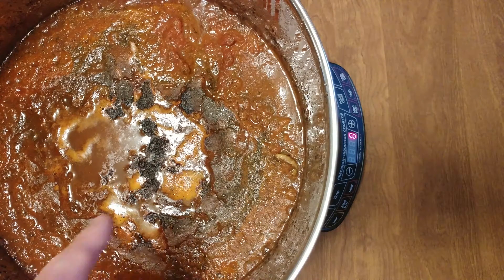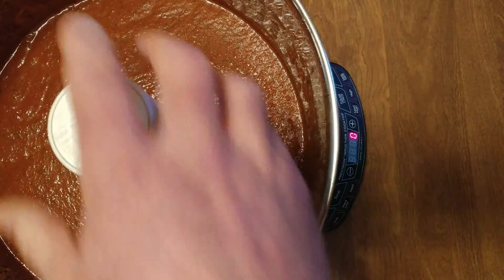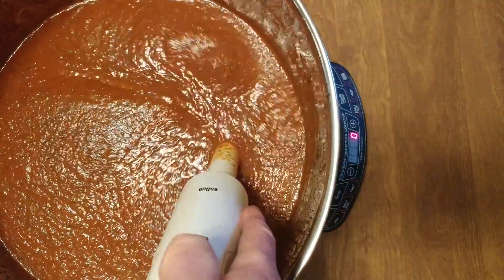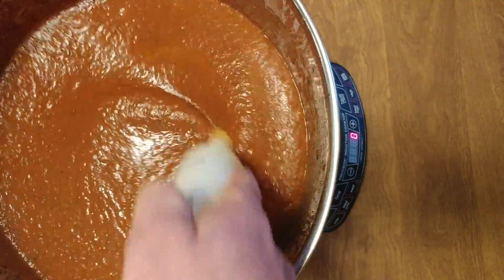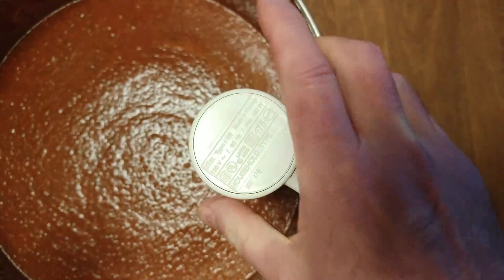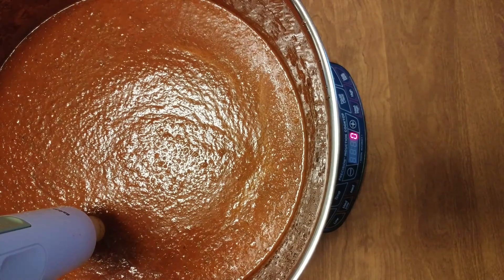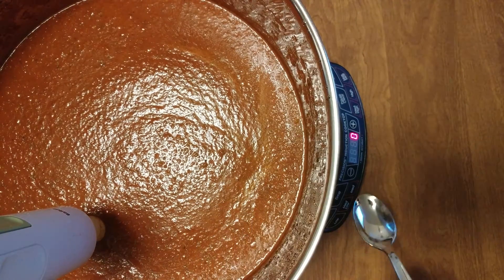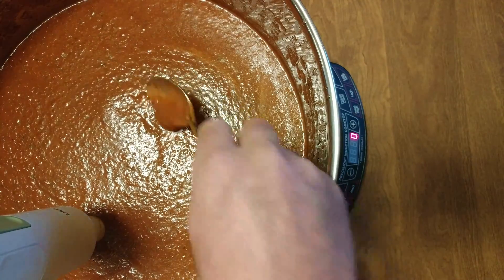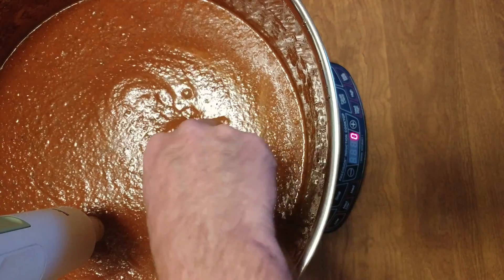I'm going to hit pause — let me show you what it looks like when it's silky smooth. I used to do this in two separate crock pots and then combine them together; now I'm doing it in one, so much easier. The induction plate — not too nuts about it — but as you can see, it's much less chunky, more creamy.